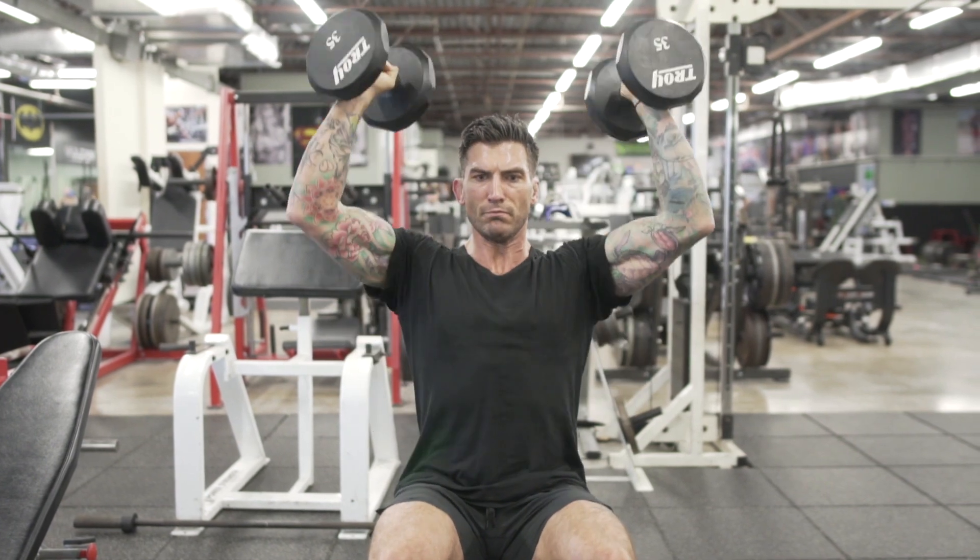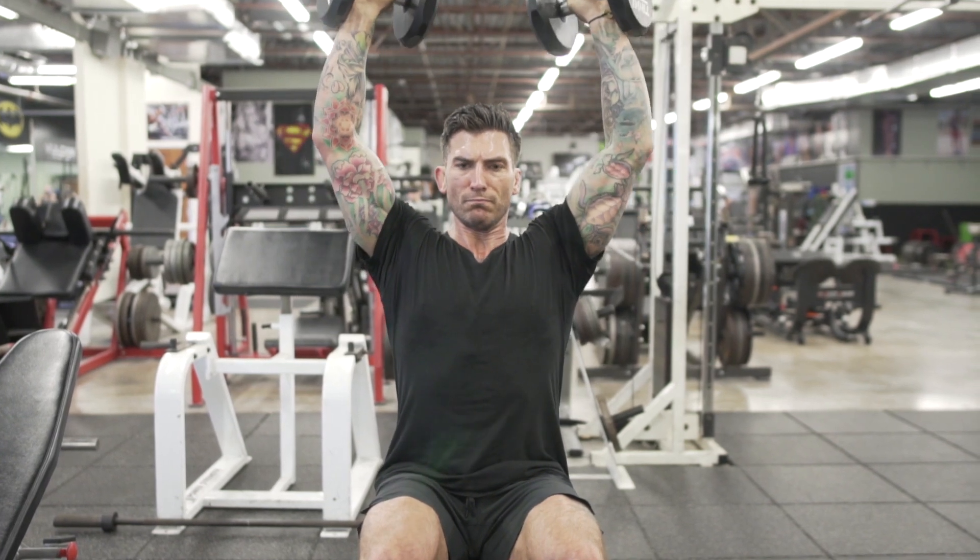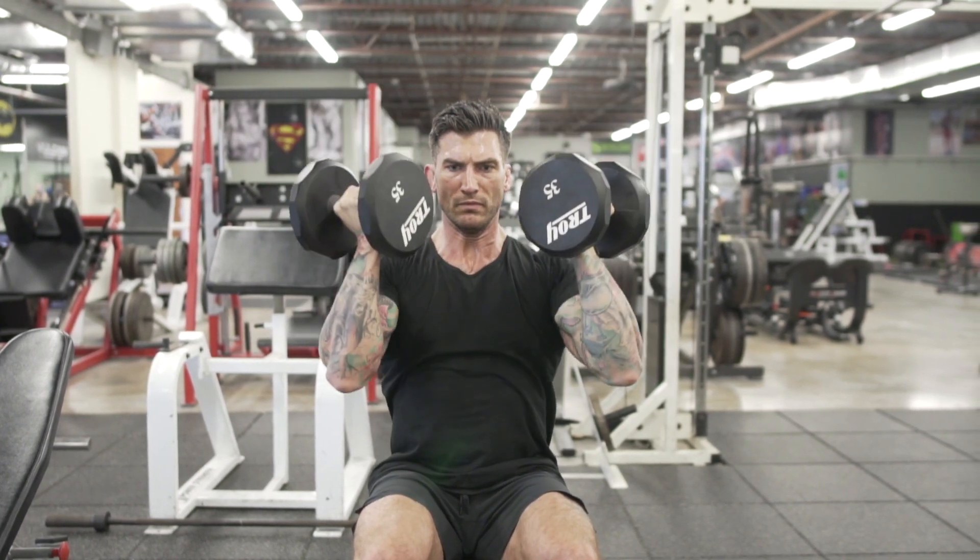As you bring the arms back down, bring the dumbbells to the chest with the palms facing, returning back to your starting position. Avoid hyperextension or flaring the ribs.